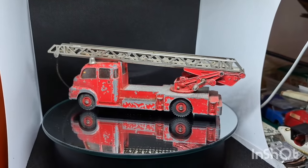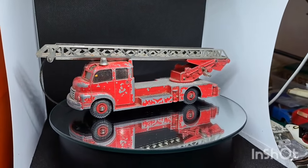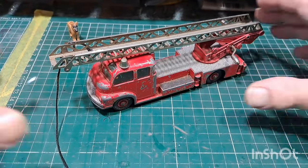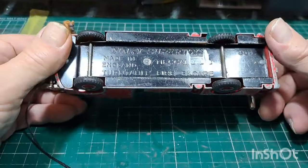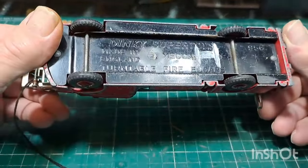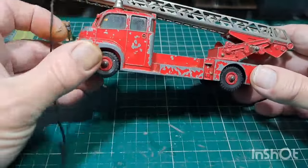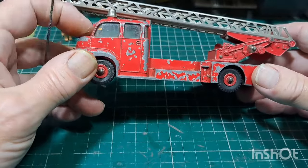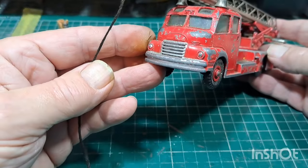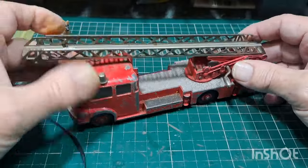Alright then, let's get this off the magic, get it off the bench and have a good look at it. Here we are then — the correct name is Dinky Super Toys number 956, turntable fire escape. This one's got the windscreen in it; they did some without the windscreen and some with. It's a Bedford, as you can see from the front.